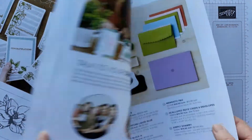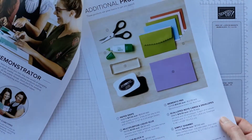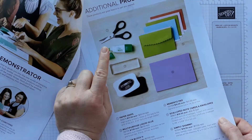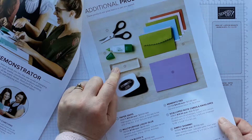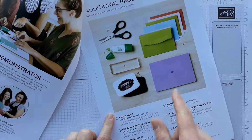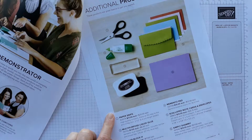So lots of different ideas in this little beginner brochure, and obviously some more basics whether you need some multi-purpose glue, maybe a slightly bigger block, scissors, black ink, other envelopes, and a simple chamois for cleaning your stamps as well. That's always useful.